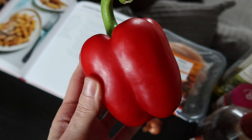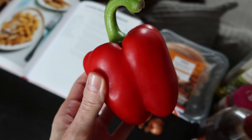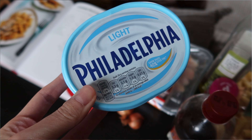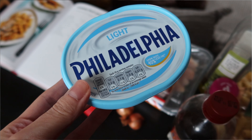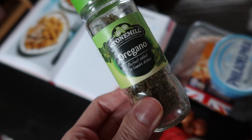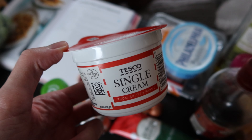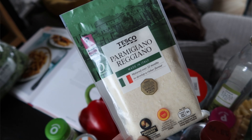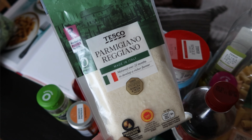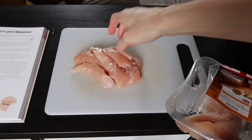You'll also need: two shallots peeled and finely chopped, one sweet romano pepper finely chopped — I couldn't find romano pepper so I used a normal red pepper, which works absolutely fine. Four tablespoons of light cream cheese — I absolutely love Philadelphia and always have it in the fridge. Three tablespoons of tomato puree, one teaspoon of smoked paprika, one tablespoon of dried oregano, a few handfuls of spinach, 50 ml of single cream (optional), and 30 grams of grated parmesan plus extra to serve.